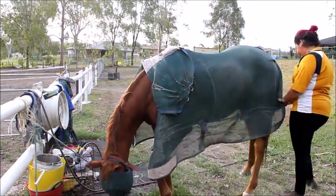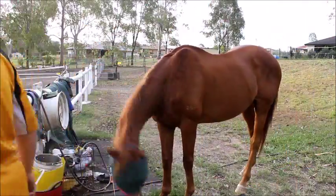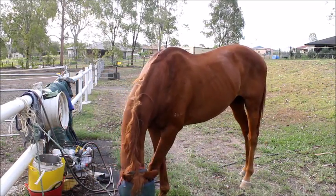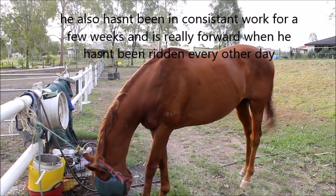Hey guys, welcome to my video. Today I'm just doing a really quick vlog. I just bareback schooled Terry a little bit because I've been having a few issues with him rushing into jumps with students, so I'm just trying to slow him down a little bit.